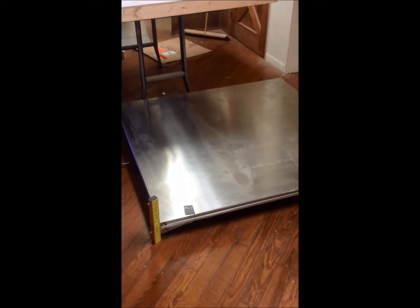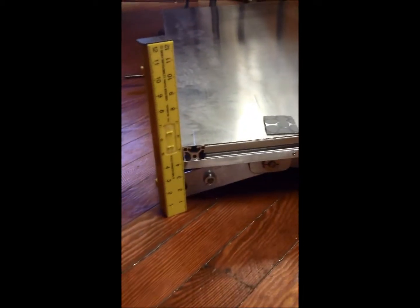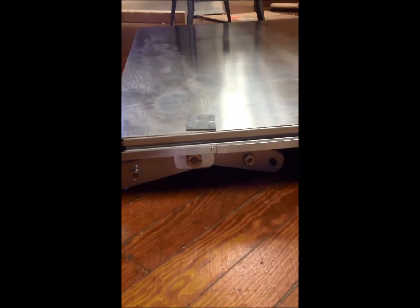This is the platform in the all the way down position. Height-wise it's a little less than six inches. You can see the leg mechanisms up underneath, and this is an example of what the top cover is going to look like.